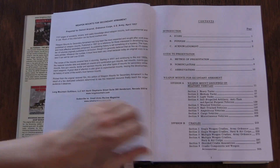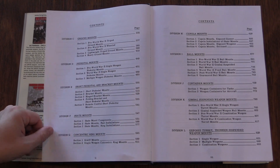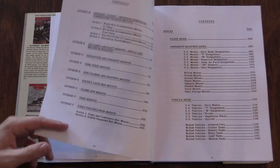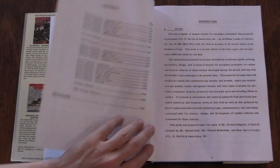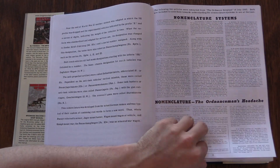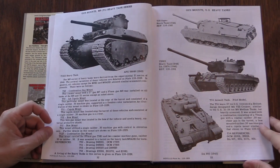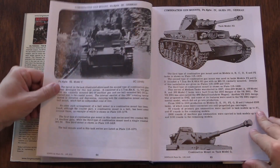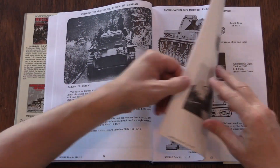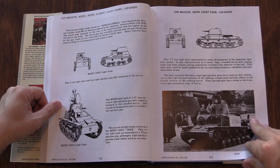This whole book covers not just American equipment, but basically everything the US government had been able to get its hands on by 1957. So it covers pretty much all of Europe and a lot of Japanese equipment. The one place where it's a little bit weak is Russian. It does cover Russian stuff up to the end of World War Two, but after that it gets a little sketchy — Russia wasn't sending over a lot of equipment samples for the US Ordnance Corps to look at in 1957.